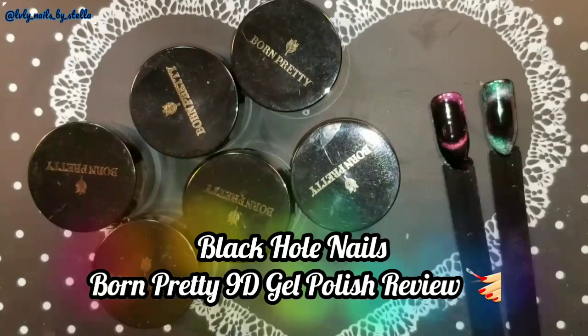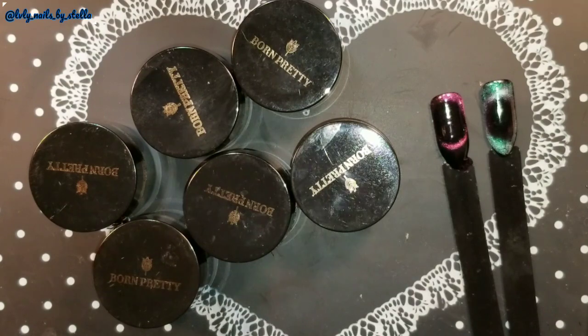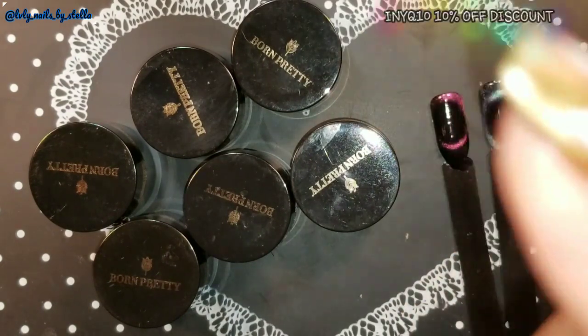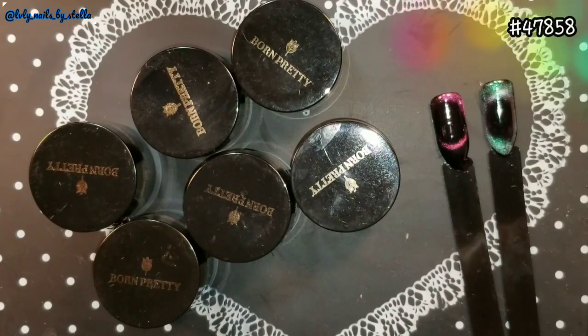Welcome back to my channel! Today I'm very excited because I get to play with Born Pretty Store 9D gel polish. I'm going to leave a 10% off discount code for you guys, and I'll also leave the link and product number so you can find it easier.